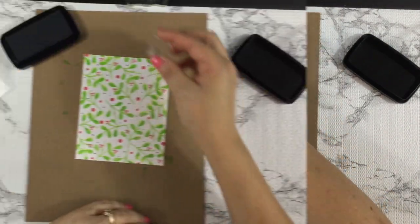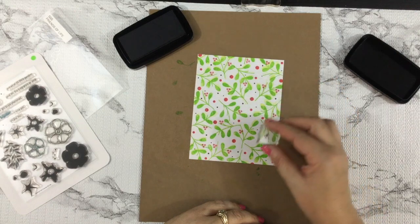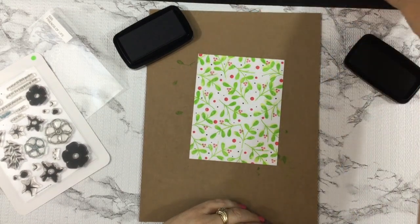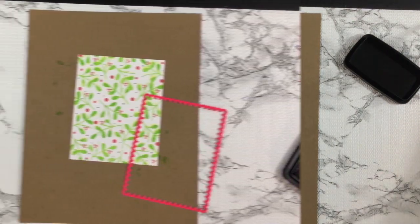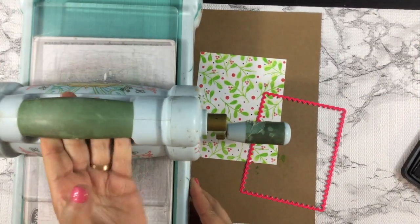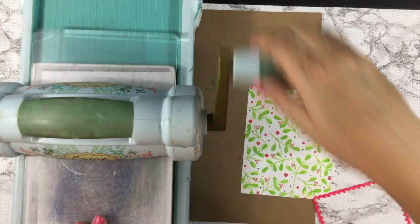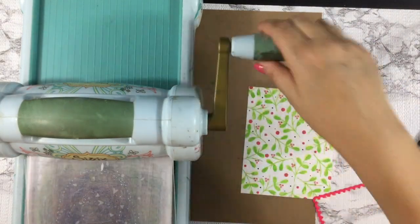I wanted to have some black dots on my card base, but didn't feel comfortable using the splatter technique at this point. So I found some really small images on the Simon Says Stamp Friends for Life stamp set, and I used VersaFine Clair Nocturne ink to add those black dots.